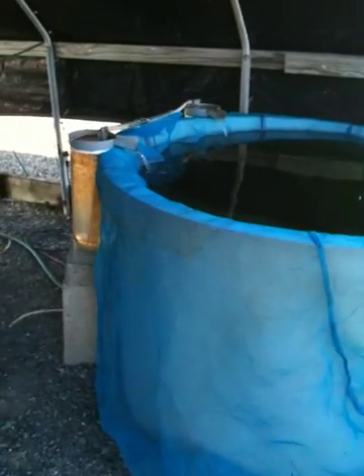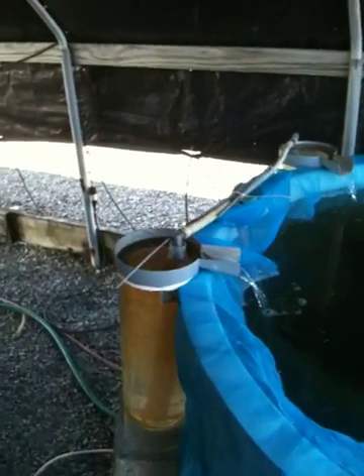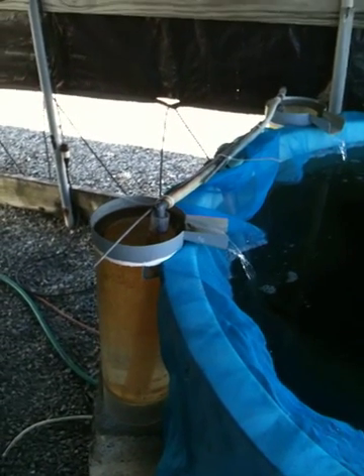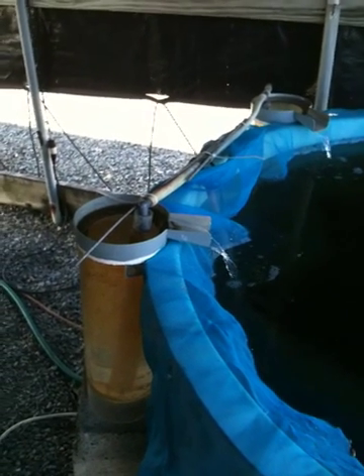What we have here is a tilapia hatchery. They have male and female tilapias in another tank — that's what they call their brood stock.